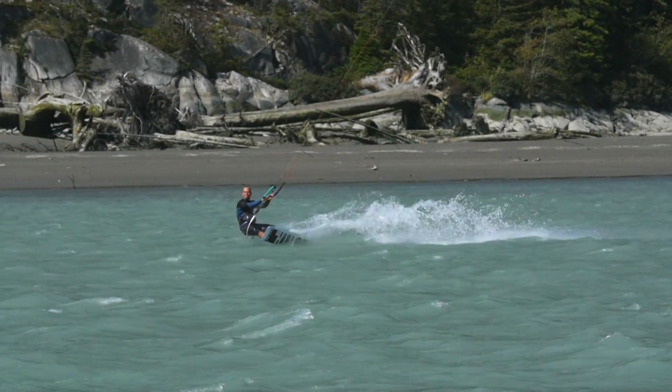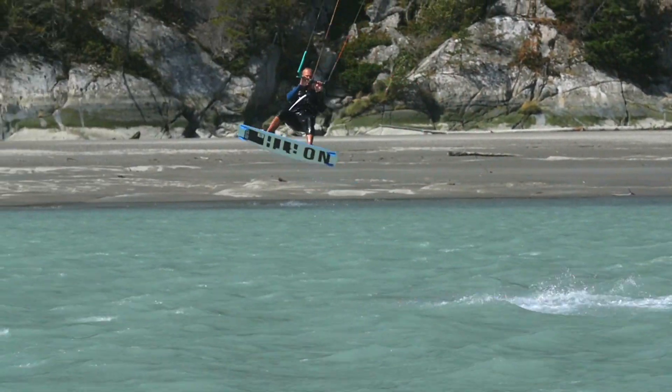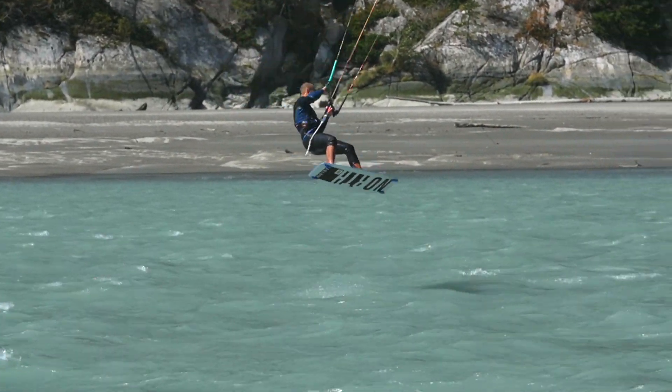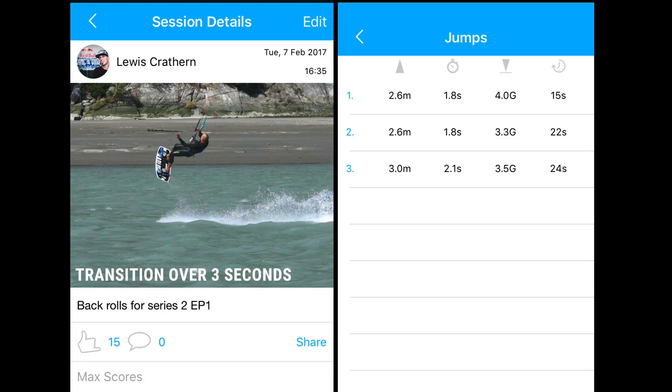So this is how it should look at speed, and if you really think you've got this nailed, I challenge you to stay in the air for 3 seconds. Start a new session on your Woo, making sure it's in big air mode, and if you get that nice lifty float you should see some results like this.